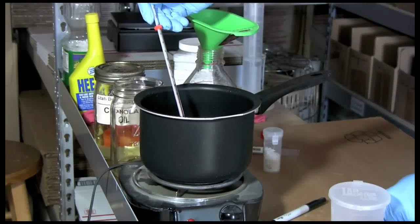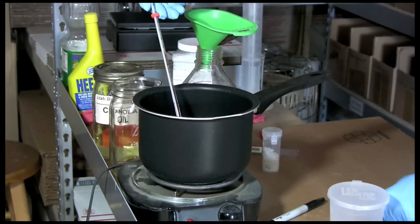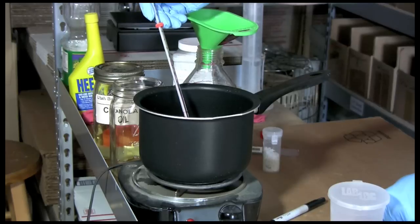As you're waiting for the catalyst to dissolve into the methanol, it's a good idea to check the temperature of your oil. We're sitting right at about 91 degrees Fahrenheit, which is getting up there. Our goal is to heat up to about 130 degrees Fahrenheit for this mini batch.